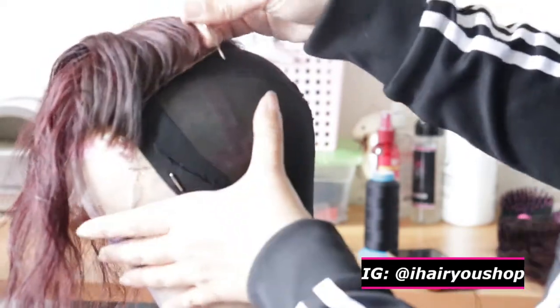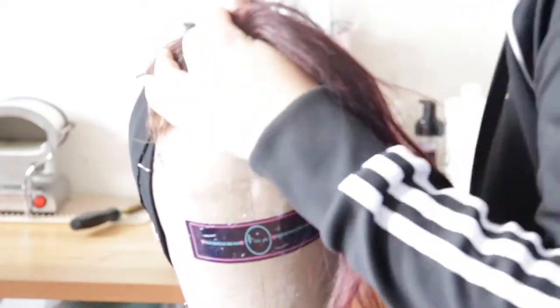After I'm done pinning, I'm going to start sewing down the bundles onto the cap. That's pretty much it for this video — I just wanted to show you guys how I resize large caps when I'm doing smaller heads.